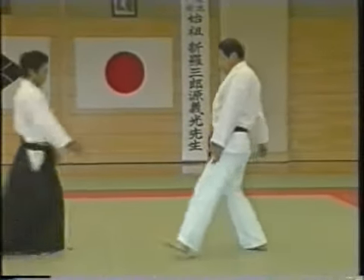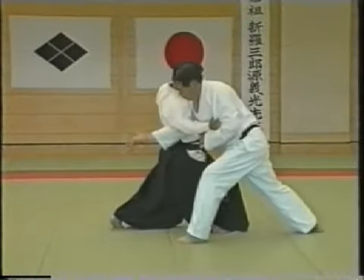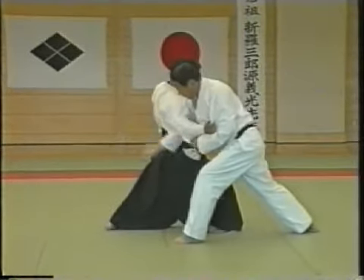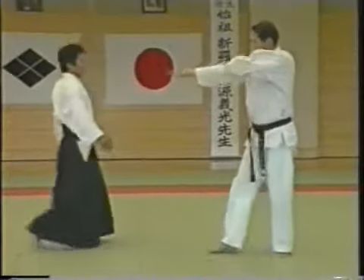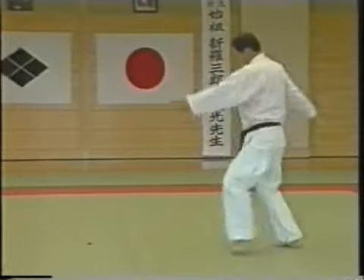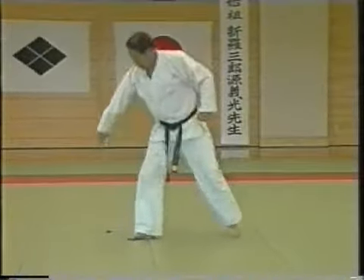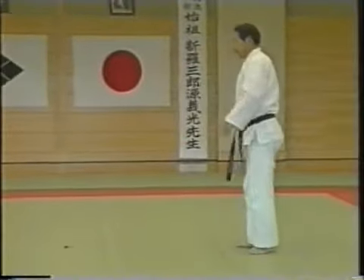Bringing him off balance, be sure to have your palm upward and then turn your upper arm. Enter like this and just from there, turn your upper arm. Then drop him to the rear.